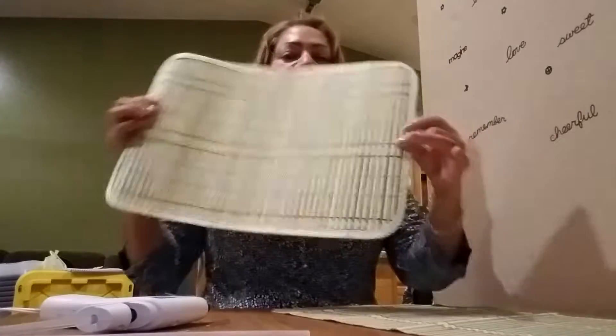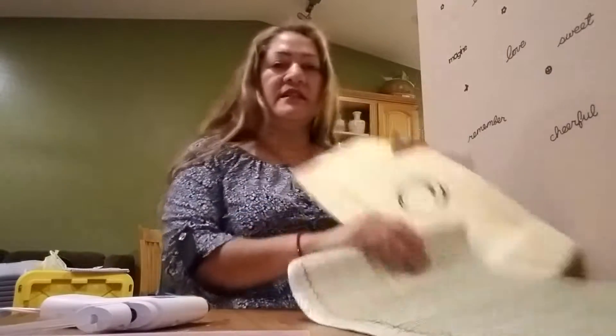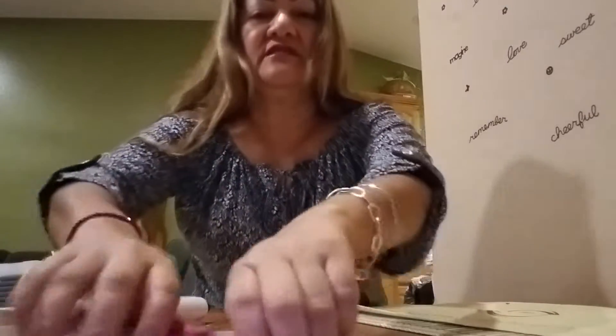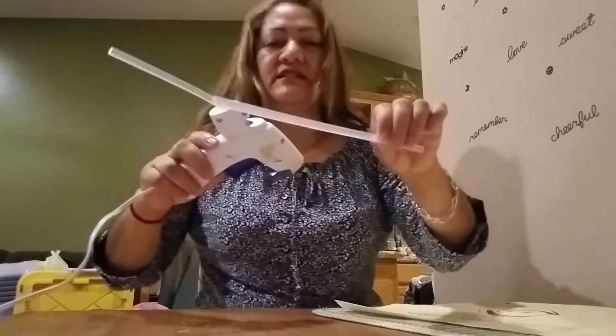First of all, the things that I'm going to use — materials — is a mat, a paper for my pattern. I already traced it. I have some markers which I used to trace the pattern, scissors, glue stick, and a glue gun.